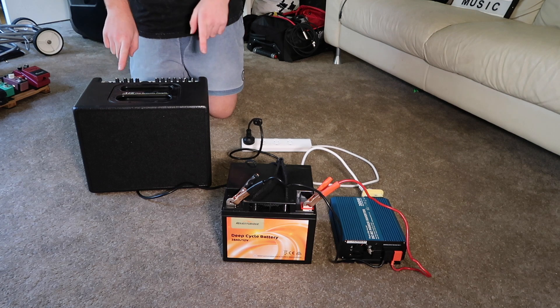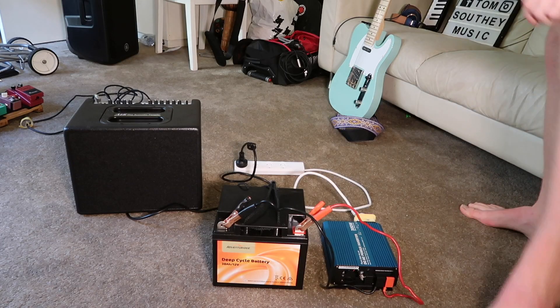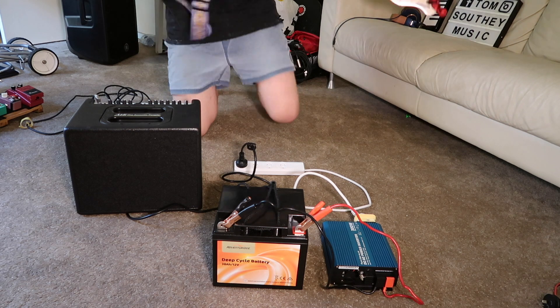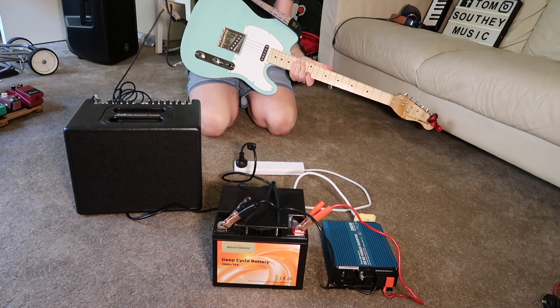With this amp it's a two-channel amp — I can plug my guitar in and my microphone in. So once you've got that all set up, you can just plug your guitar and your mic in, just to prove to you guys that this actually works.